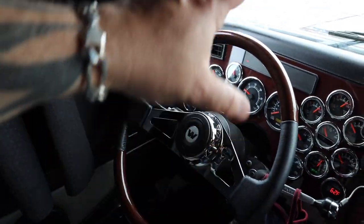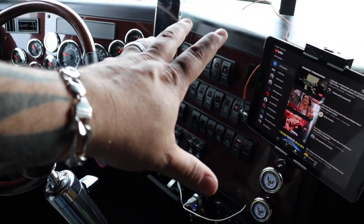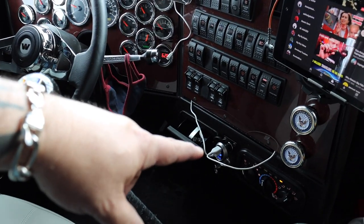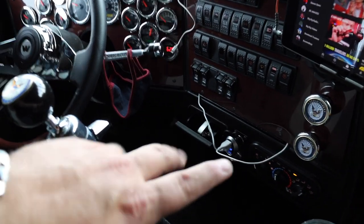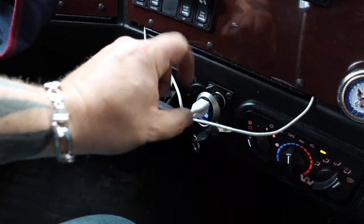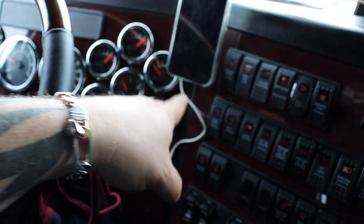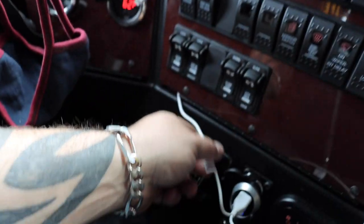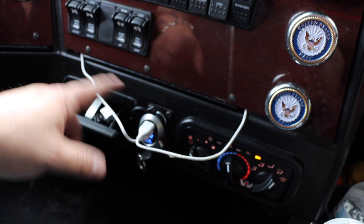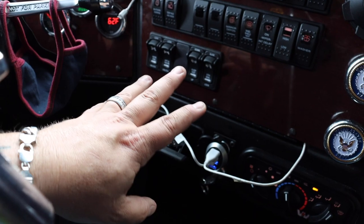Cherry wood dash, steering wheel, full gauge package, full switch package. We've got a little USB deal running the wires behind. I still have to tuck these in a little better. What I did was I ran the wires behind the panel and up and out so that way it wouldn't be completely hanging out. Some of it's tucked in, but it's better than just all hanging out.